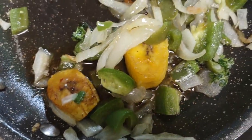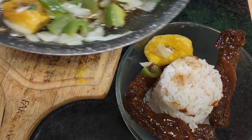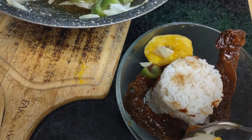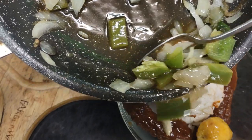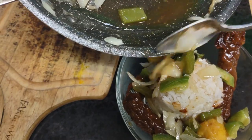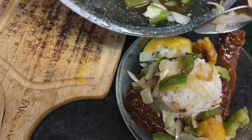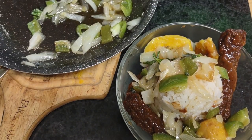Over here I have sautéed peppers, onions, and plantains — it comes out really, really delicious. When I make it with sesame seed oil, I'm in love all over again with my peppers and onions. It gives such a great flavor that I'm eating things I never cared to before. This oil just gives the flavor a real boost, and I'm really attached now more than ever to sautéed onions.